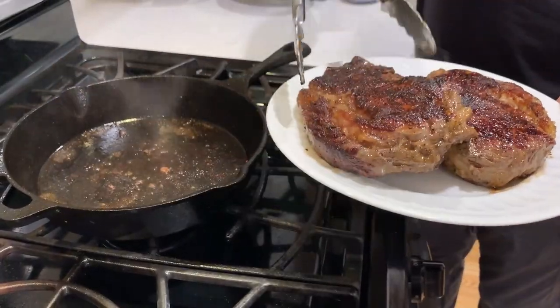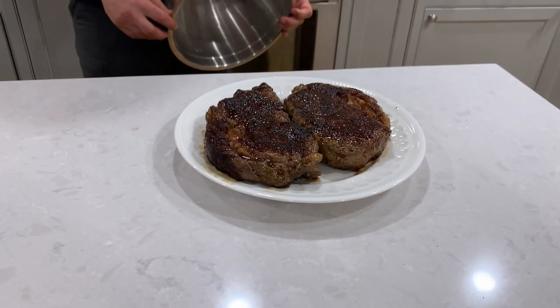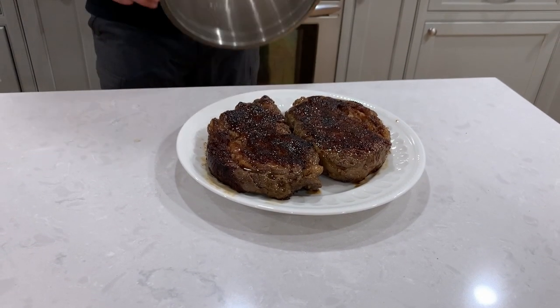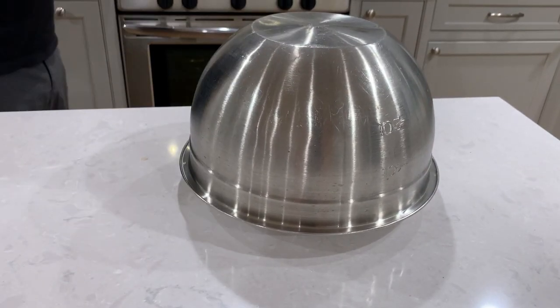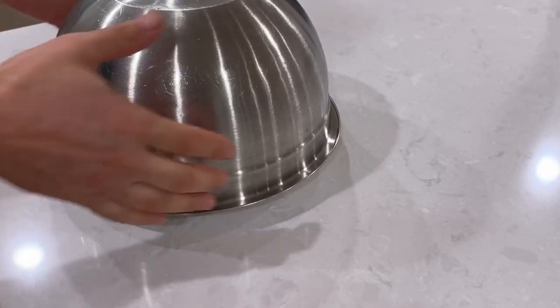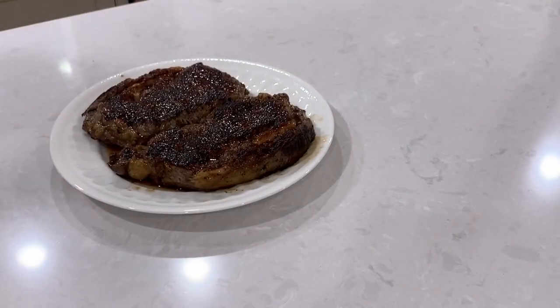Once the steaks are ready, transfer them to a plate and cover with a loose foil or a bowl, and let them rest for at least five minutes. Resting is important as it allows the juices to be redistributed so you don't end up with a dry steak.